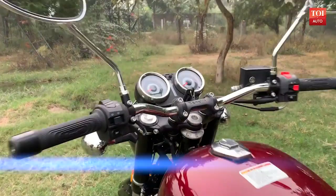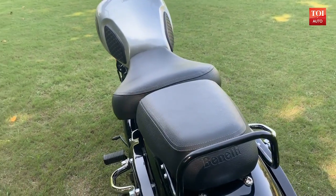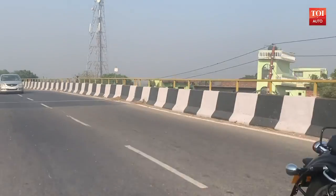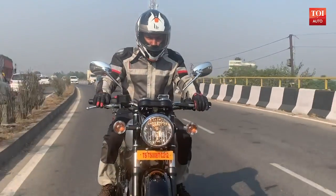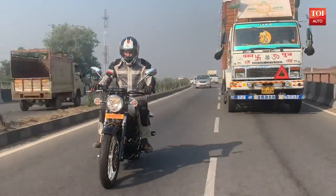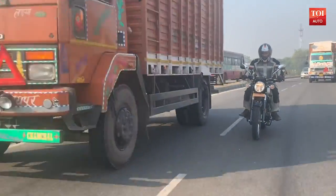I would have liked a few tweaks here and there — probably a fly screen, an optional bench seat, or even some treatment to the dashboard. The 374cc air-cooled motor pumps out 21 PS of power and 29 Nm of peak torque, mated to a 5-speed gearbox.